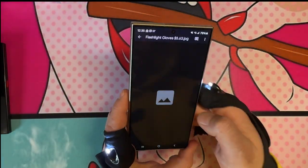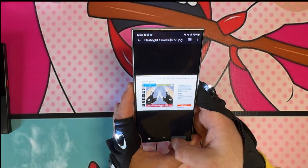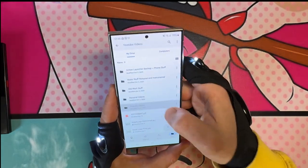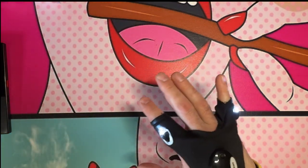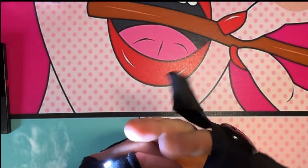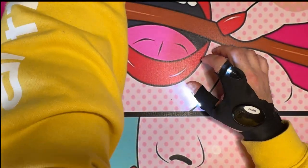They look pretty similar to what was pictured. I actually got them on wrong — I'm supposed to have these on my thumb. Let me fix that. I honestly thought it was more comfortable the other way, but this would make sense if you've got to grab something.